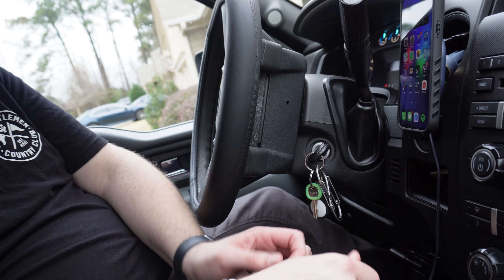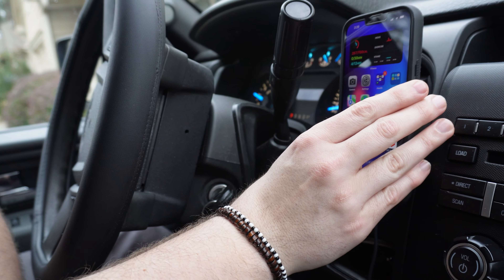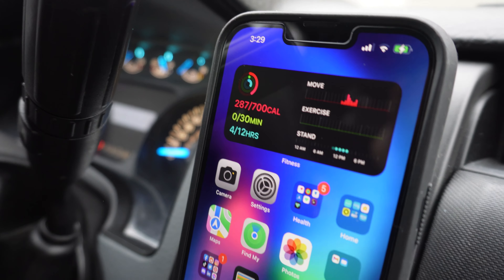I'm just going to plug mine in here. Let's see if it charges. Bingo — we got a charge! Sweet. This will be something I'll probably use for a while. It's sturdy. I definitely like the way it feels and, you know, grab and go — that's kind of what I was looking for compared to the traditional car mount.